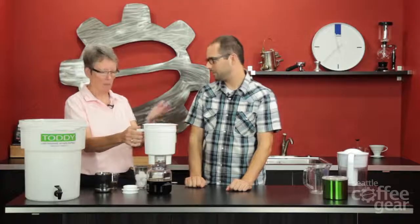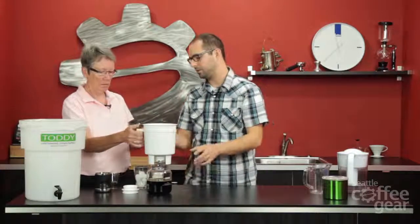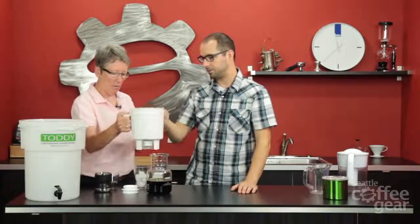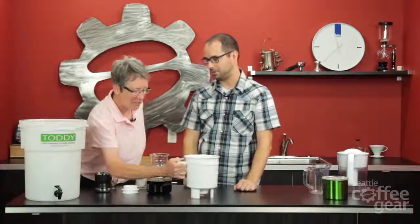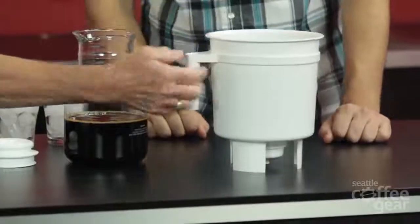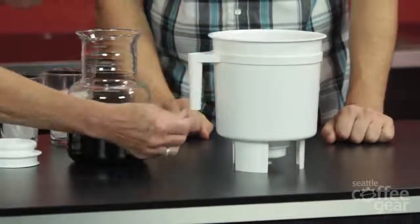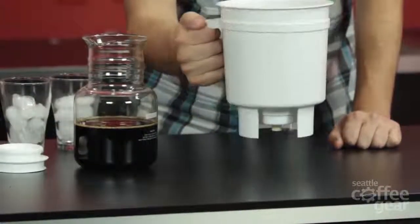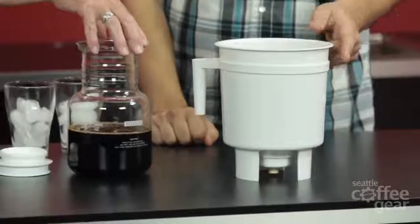It takes about 15 to 20 minutes to drip — it's a slow process. Another con: when you pick this up just by the handle, it's a lot of weight for that removable handle. It does hurt right there because it is a lot of weight. But that's the magic of filming — here's the real finished product.